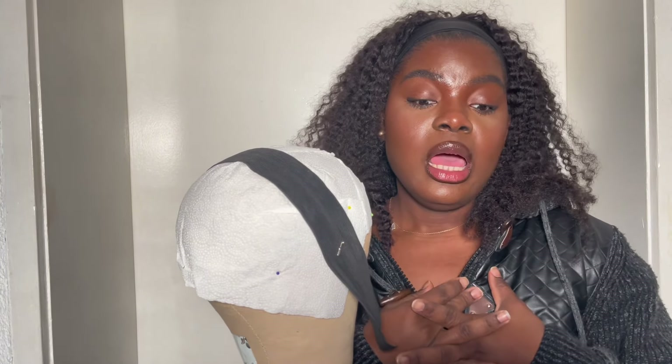Today I'm going to be showing you guys something that I have been searching for solutions for for a long time, and that is how to bleach the knots of a synthetic wig. Synthetic wig is not human hair, so you cannot bleach it with normal hair bleach. I did this last time I wore my synthetic wig for two weeks and it looked good, so I decided to share it with you guys.